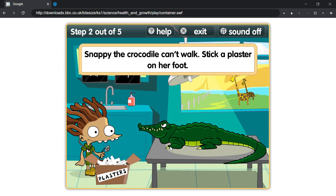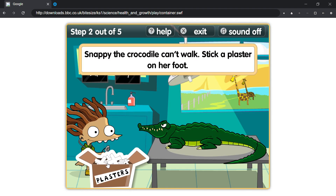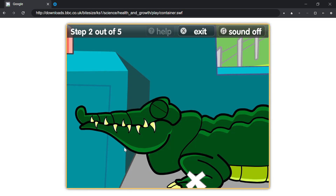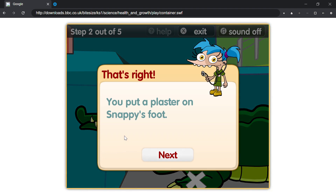Snappy the crocodile can't walk. Stick a plaster on her foot. That's right, you put a plaster on Snappy's foot.